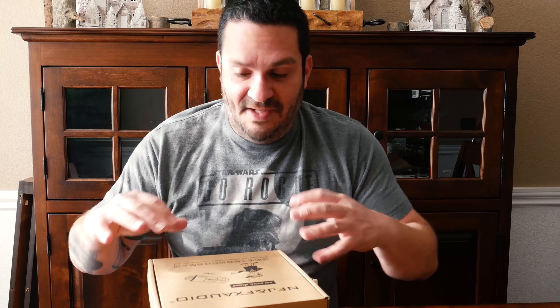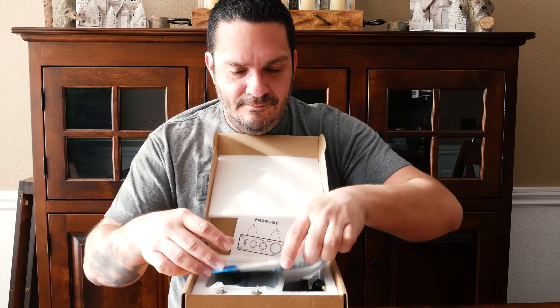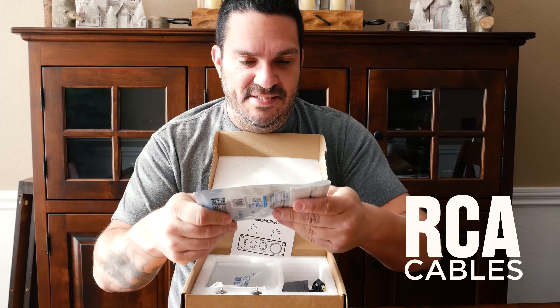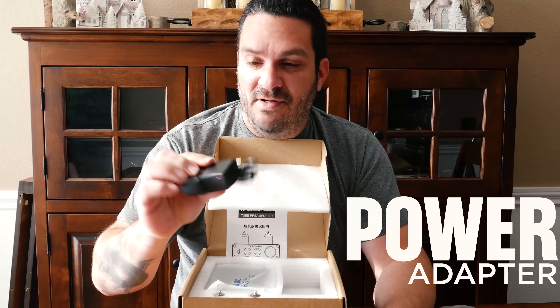I reviewed the FX Audio preamp a while back, but I went and got a different one by the same company at around the same price — about 39 or 40 bucks. Let's go ahead and open that up. In the package you get RCA cables, but we're not going to use those — we'll use the Seismic Audio ones. We also got a power adapter.